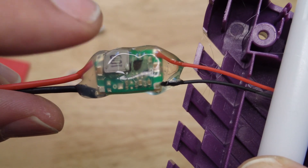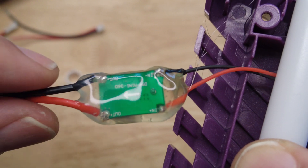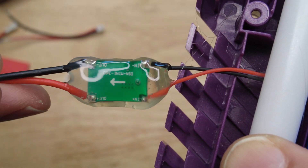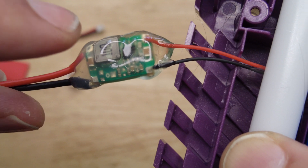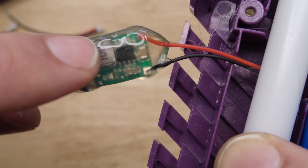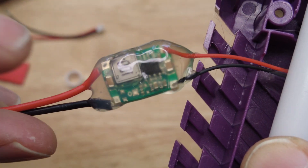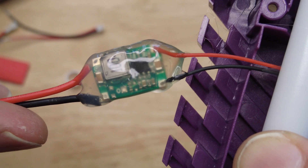I cover the voltage converter circuit board in hot glue to protect it from water damage and also to add strain relief to the cables. If this voltage converter were being maxed out it would produce some heat, but the current use is very low so it's producing almost no heat.